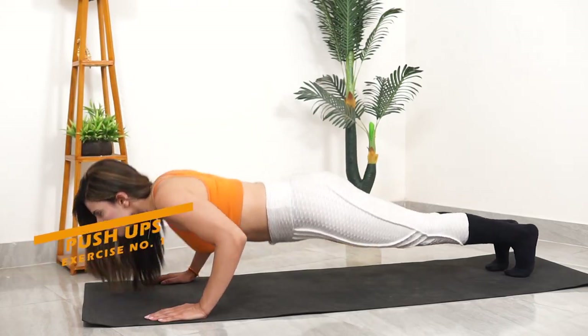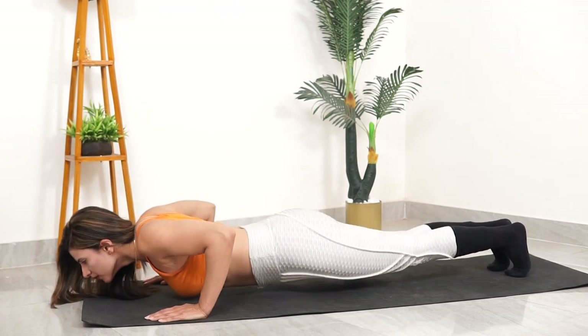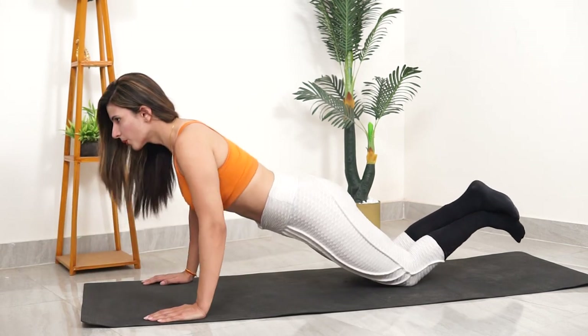Exercise number 1: Push-ups. Push-ups will help you activate your upper body, especially your chest muscles and your core muscles. If you are a beginner, you can start from knee push-ups. Or, if you have a bed available, keep your hands on it and start these push-ups.